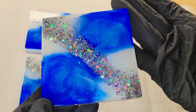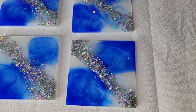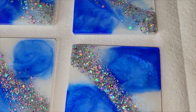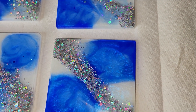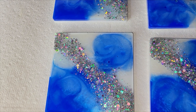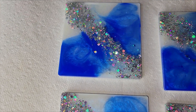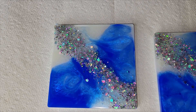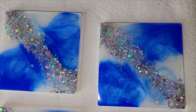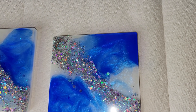I do really love the fireworks glitter though, so I think this set might be a good candidate to do a layer of artwork on top of the coaster. I have a few other videos on my channel showing step by step how I do that, so I'll link those down below as well if you guys want to check them out. Let me know what you think of this set down in the comments.